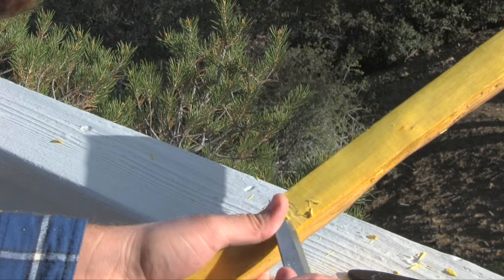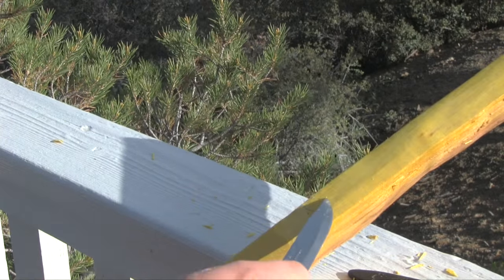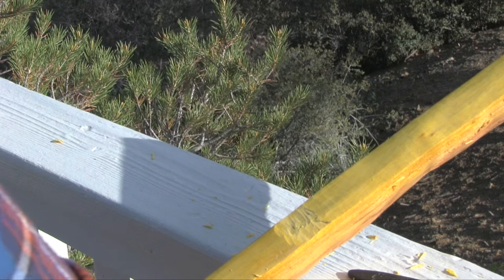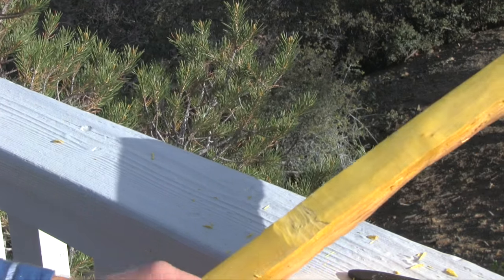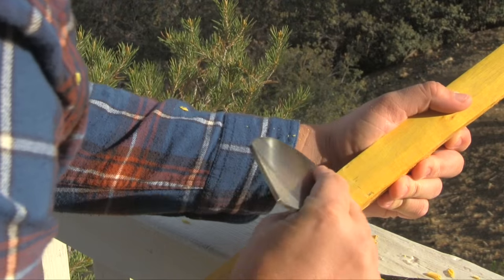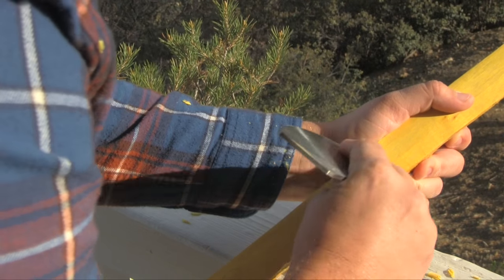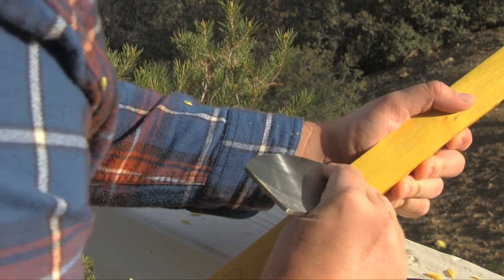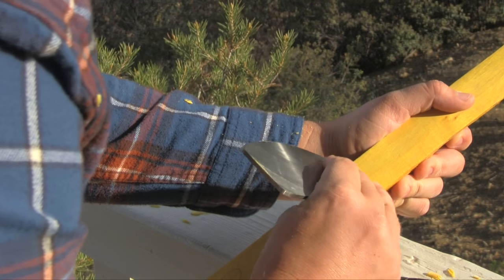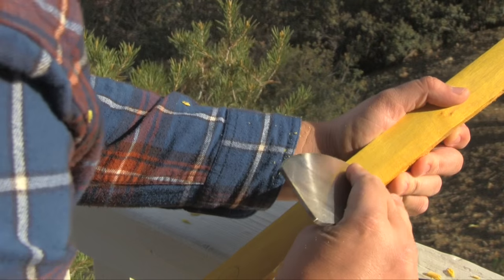I'm just working real slow. I don't want to start cutting through the ring that I'm chasing — that'll mean I'll have to go back and do this process all over. That's the nice thing about a scraper: you can really work slow, paying close attention to detail, and those spots quickly disappear.